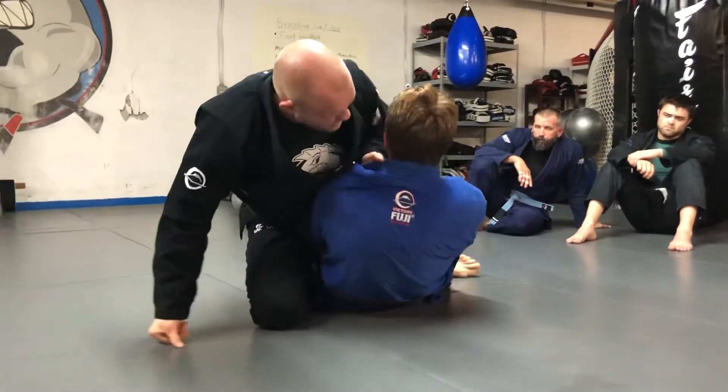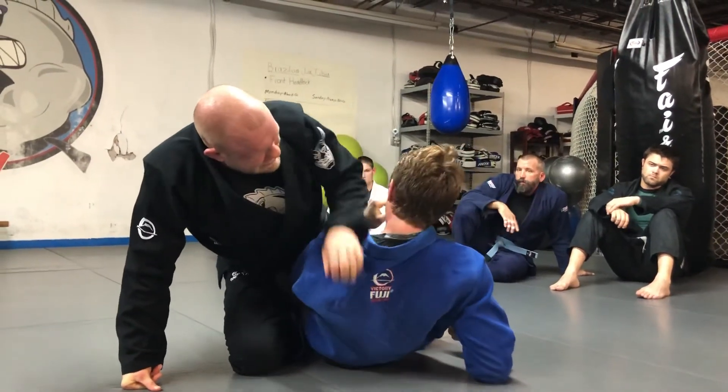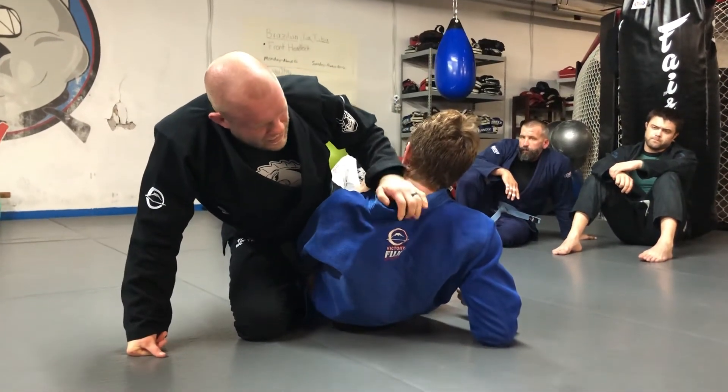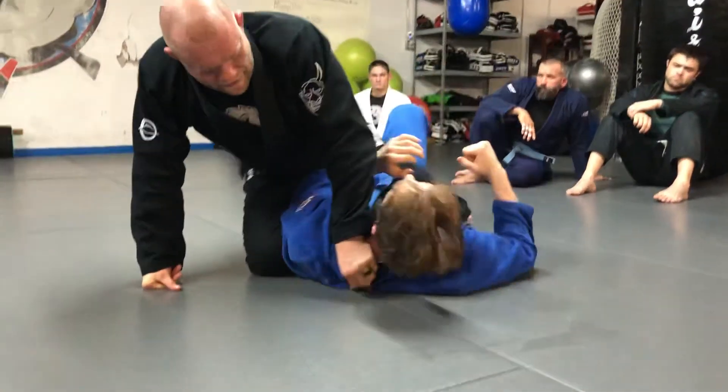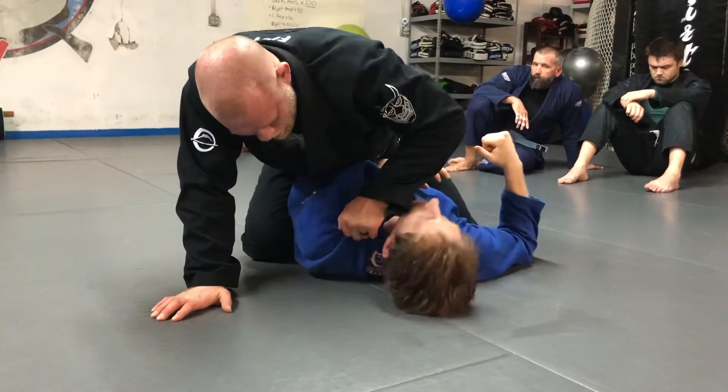Sit up for a second. You want to make sure the person's gi is up around their neck. If it's down like this, it's going to be almost impossible to get your fingers in there. So if you have somebody over there and the gi is not there, I'm just going to reach under, grab it, and pull it up a little bit.